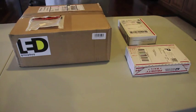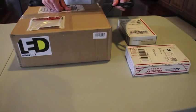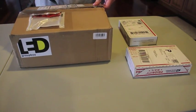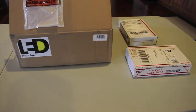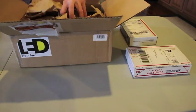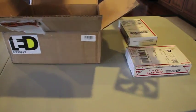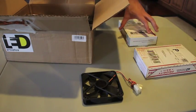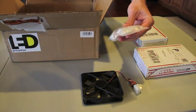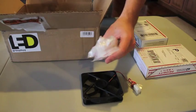I'm going to start with the LED Group Buy box — this is where most of the components came from for the light fixture. Alright, this one's got some paper, and we have a fan that will be cooling the power source and drivers when we make a project box. And then we have a ton of these — I believe they're 80 degree lenses — there are about 19 of these little baggies.